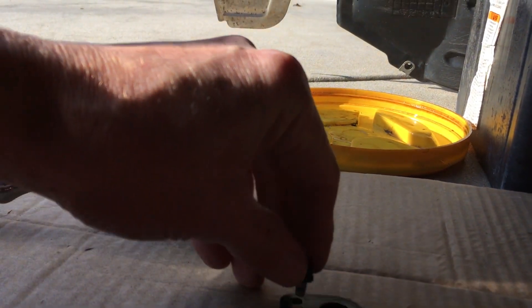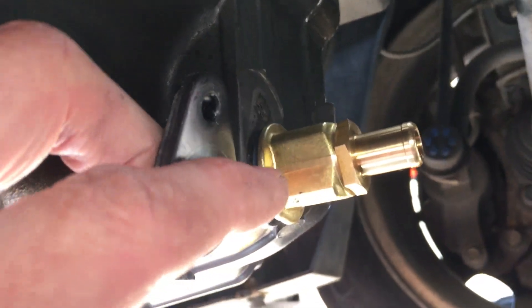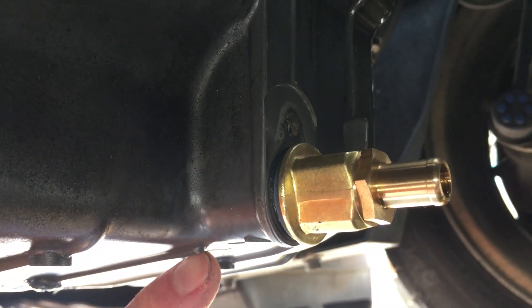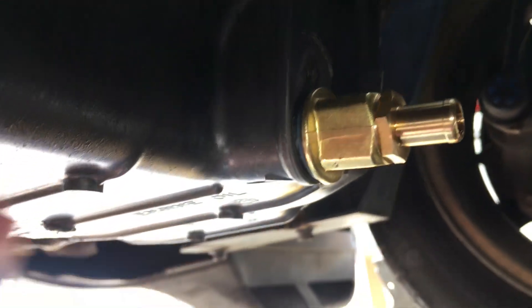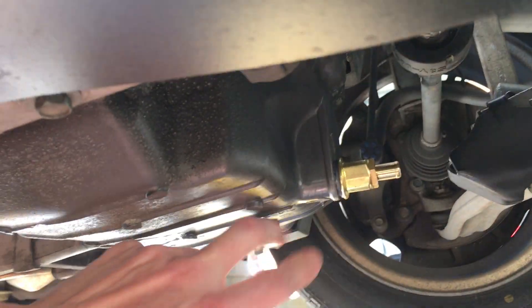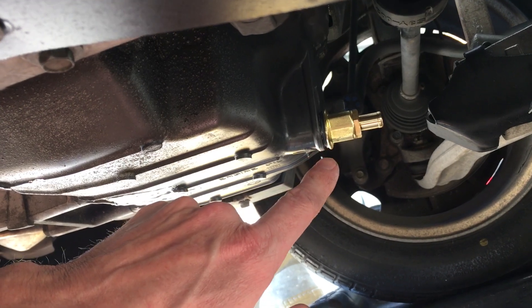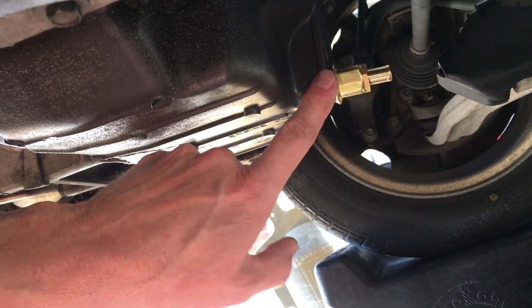The spacer is bolted in with this little bolt right here, going through that hole. The theory — from people on the Honda Insight Forum — is that because magnesium is such a light metal, the crush washer alone going in and out over many years would possibly compromise the magnesium since it's a weaker metal. In any case, I took the spacer out because this installation is going to be permanent.